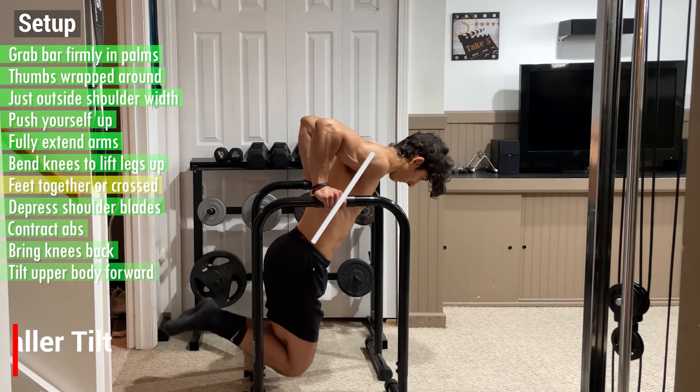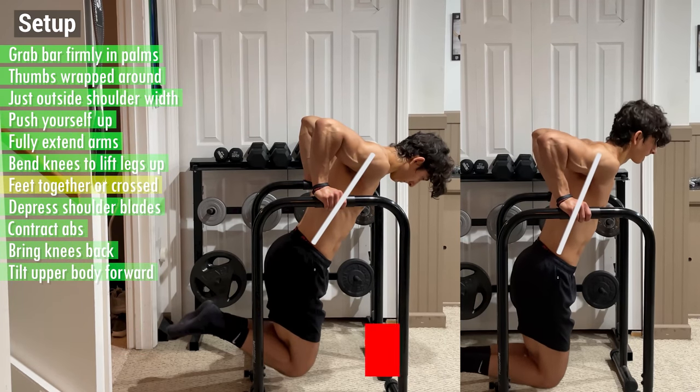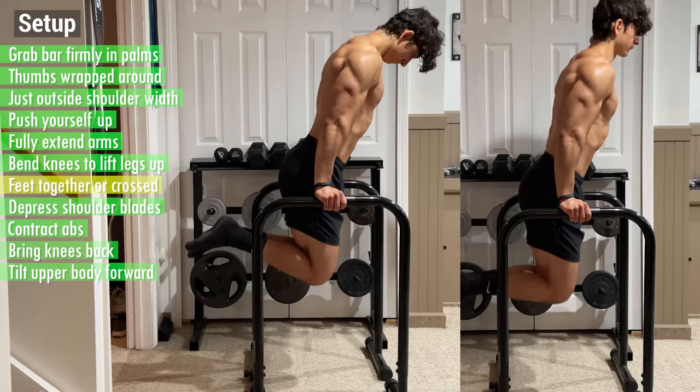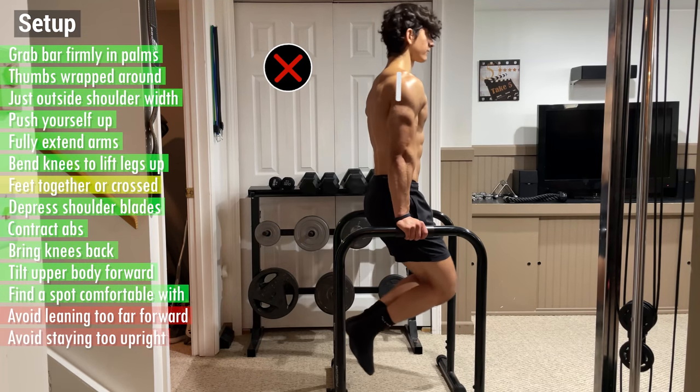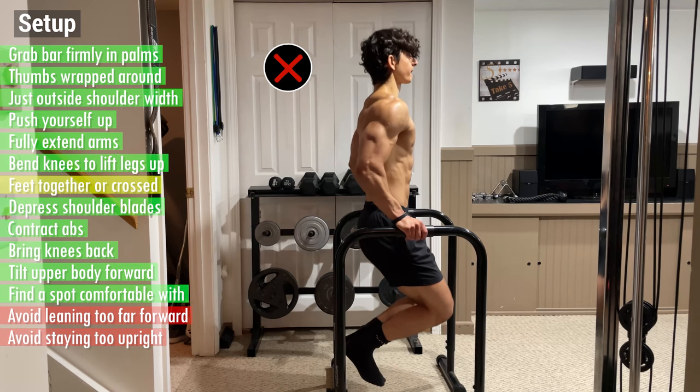A larger tilt results in more chest activation, while a smaller one engages more of your triceps, but the difference between the two isn't that significant, so just find a spot you're comfortable with. That being said, avoid leaning too far forward or staying too upright, as both of these will place unnecessary stress on your shoulders.